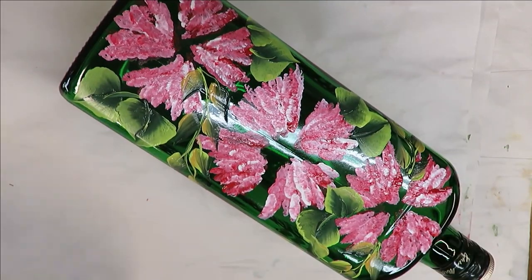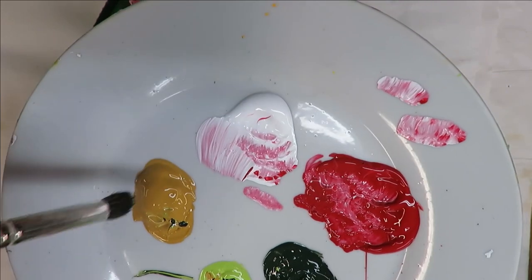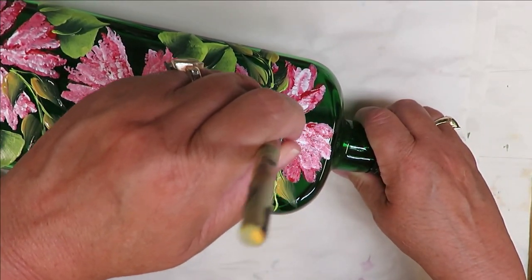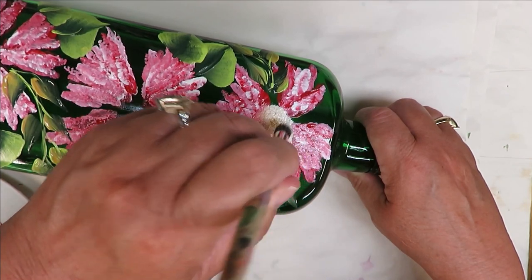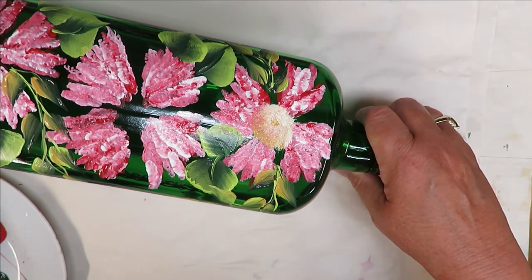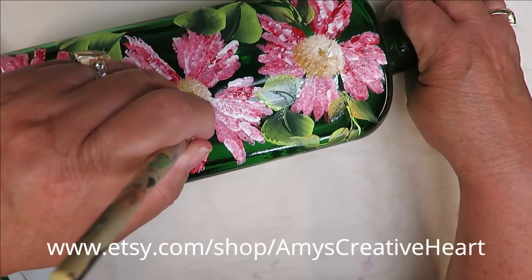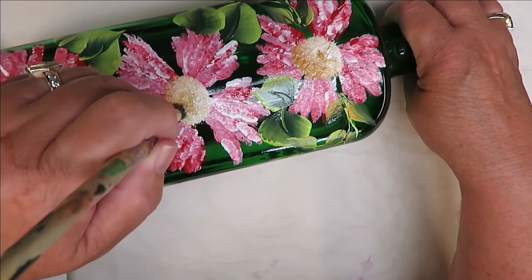The next thing I'm going to do is put in my centers. I have my Deerfoot Stippler — the tip goes into the white, and the back end goes into the Yellow Ochre. Then I just tap some of it off. I'm going to come in here and just put a big center in — I can make my center as big or little as I want. If it's coming up too much since it's wet on wet, I'll give it some dry time. Your flowers don't have to have huge centers, and they definitely don't have to be going in the same direction — they can be pointed different ways, like a bouquet.